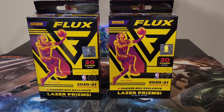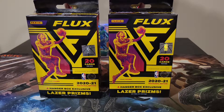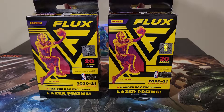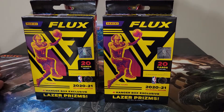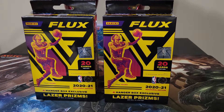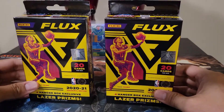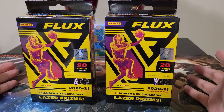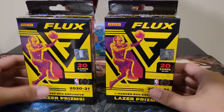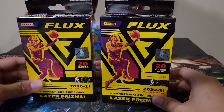What's up guys and welcome back to Big Boss Bricks. For today we have a new product configuration in Flux Retail 2021 — it's the hanger boxes. I know it's been a while since I posted a new video because you've never seen new products recently — it's always been the Flux mega box and the Mosaic cellos or hangers or blasters. We still don't have the Mosaic mega box, hopefully this week. This time it's a new product config of Flux.